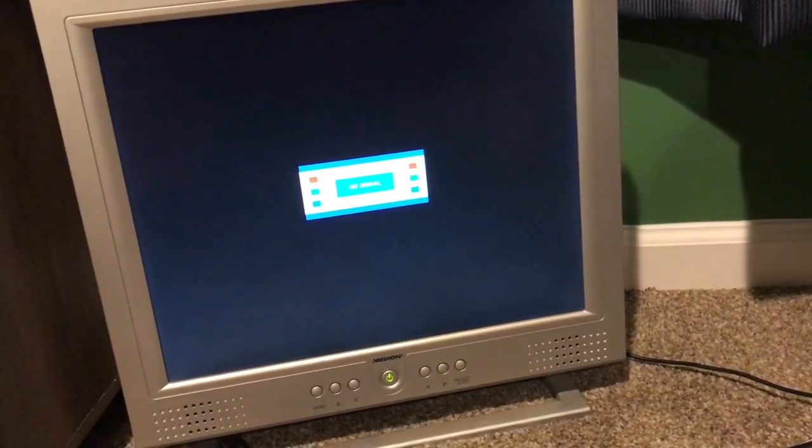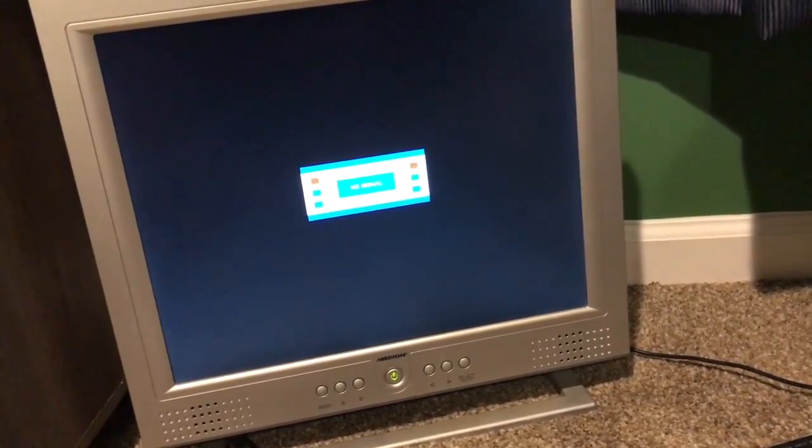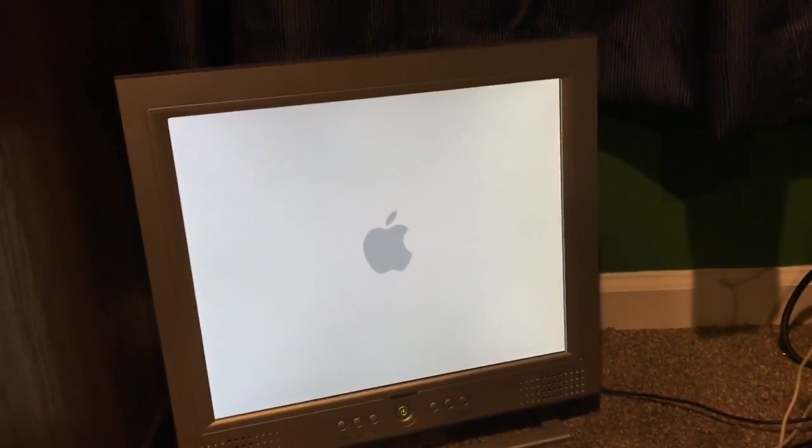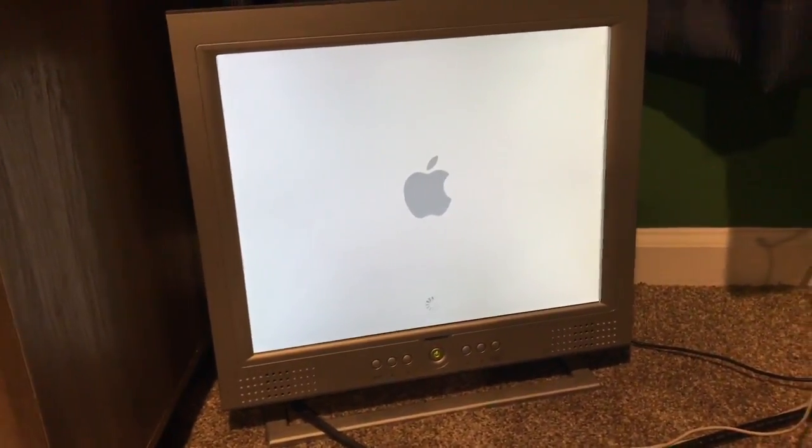Does this thing boot? There we go. It's not used to the resolution on the screen, but it does work fairly.